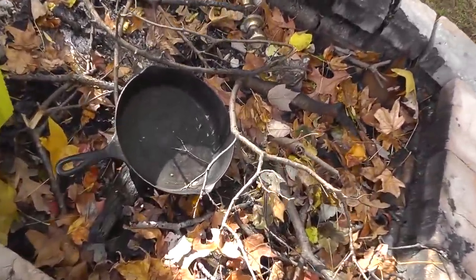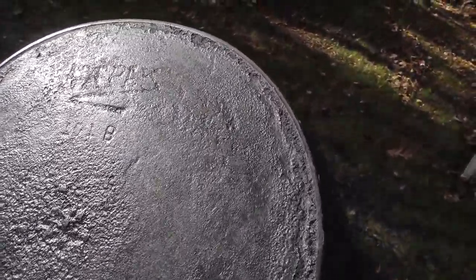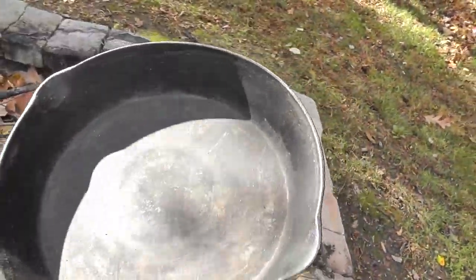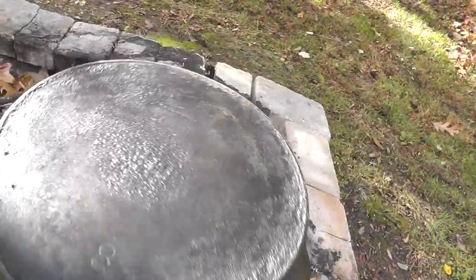Picked up a cast iron pan this past week. Very hard to read the writing on it — I believe it says Waypack. Nice old pan from the early 1900s. It needs to be cleaned up though.